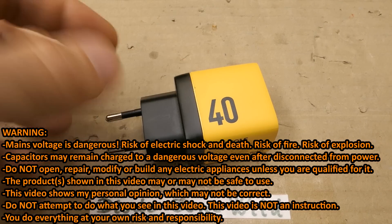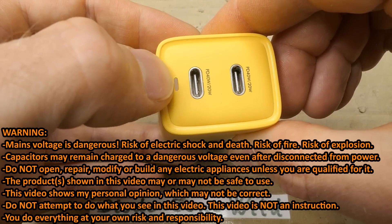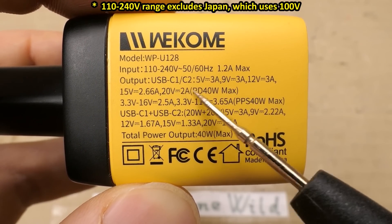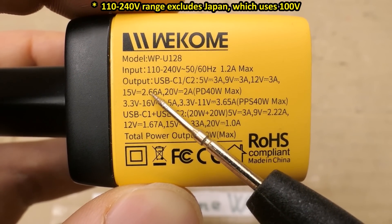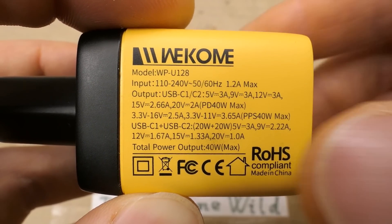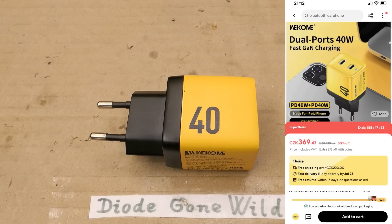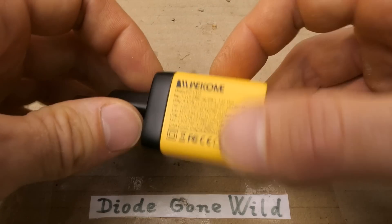Today let's explore this 40W USB charger. It has two USB-C ports, an indication LED probably, and this marking here. The input is a universal mains and the output 3A for 5, 9, and 12V, 2.66A for 15V and 2A for 20V — 40W PD. My friend bought it from AliExpress and donated it to me, big thanks for that. It was about $15, so there's a chance it could be better than the one from the previous video. But of course we have to explore it closer.